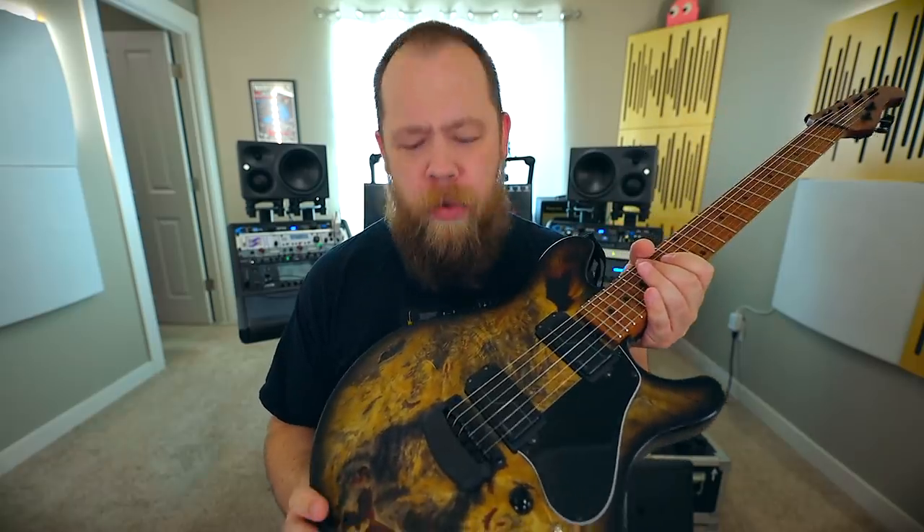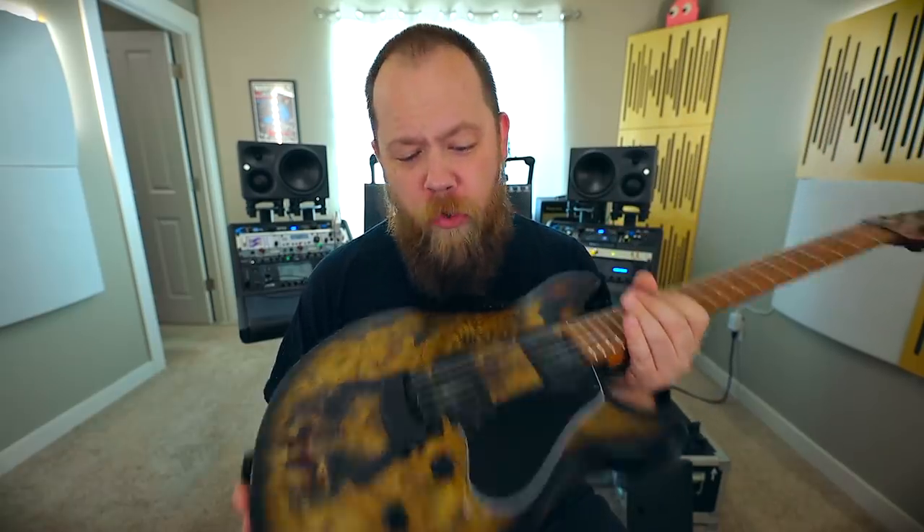Anyway, new guitar day — Valentine Buckeye Burl top that just turned out stunning and incredible. The guitar practically plays itself. It's just a stunning work of art, and I could not be prouder to be on the Ernie Ball Music Man guitar train. All the links down below in the description. You've been wonderful. I've been Fluff. Thank you so much for watching, and I'll see you next time.